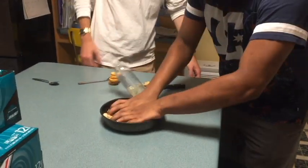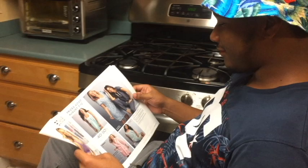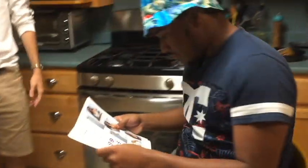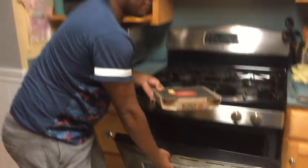30 seconds, Chef Dre. Alright. Time's up for mixing, you gotta put it in the oven. Alright. Oh, classics. The pizza! Timer hasn't even gone off yet. That's it.